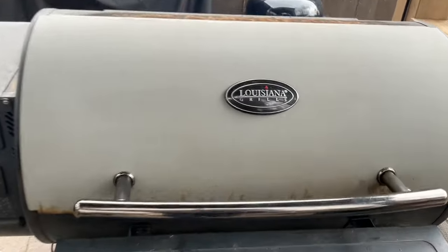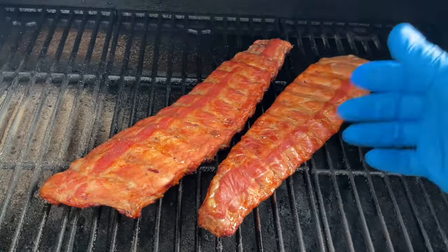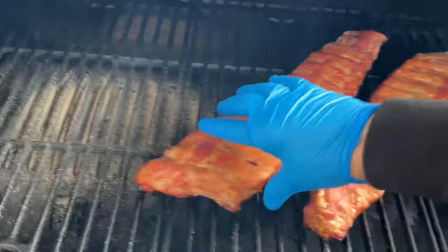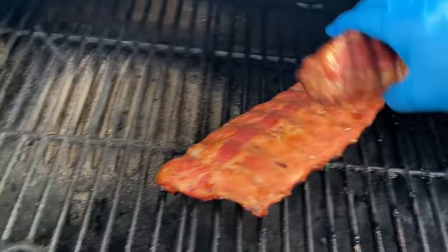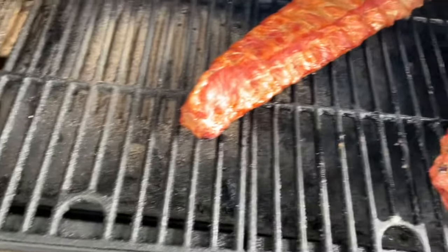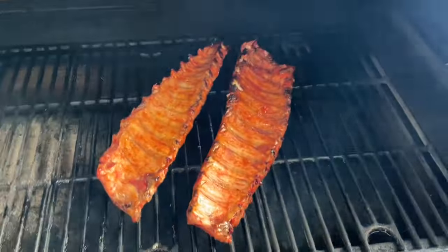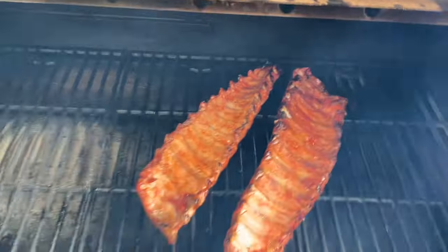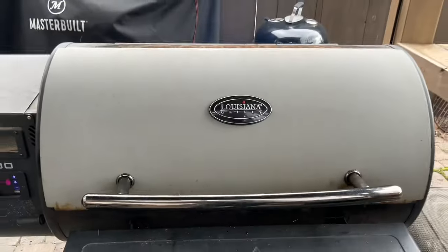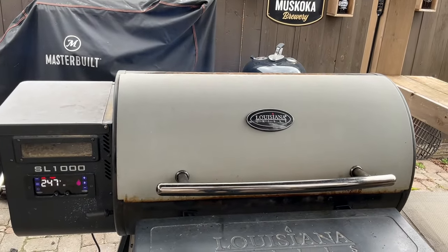We are one hour into this cook. I'm just going to open it up. All I'm going to do here is give these a flip so that they're meat side down — maybe I'll change the orientation of both as well. Just like that. I'm going to close this back down and we'll check back in another hour for the next step.